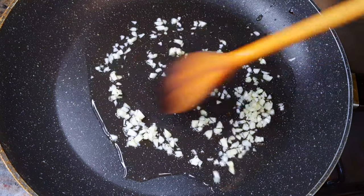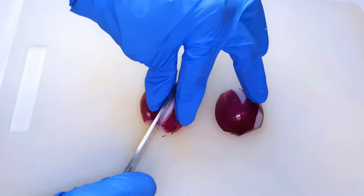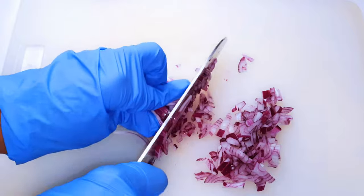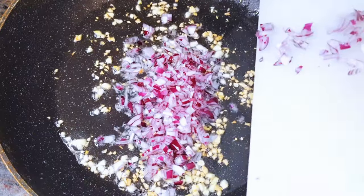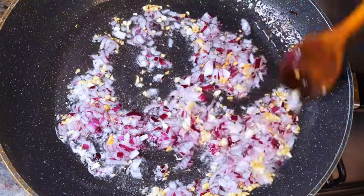I have a small red onion — I'll chop it up into little pieces, then add it to the frying garlic. I'm doing this on medium fire for about a minute more.